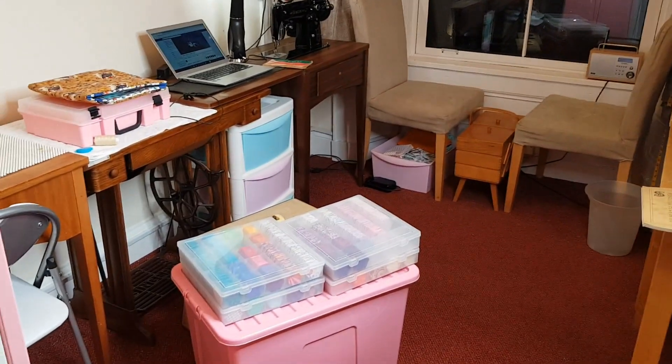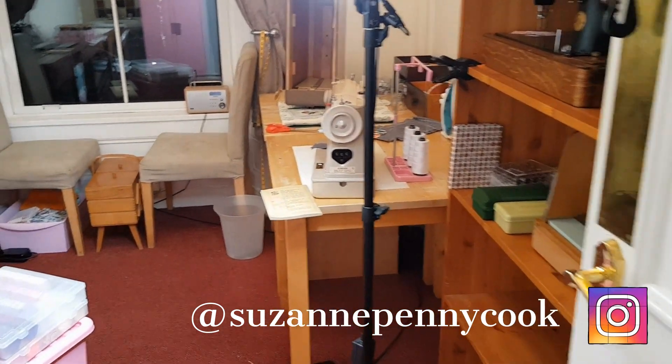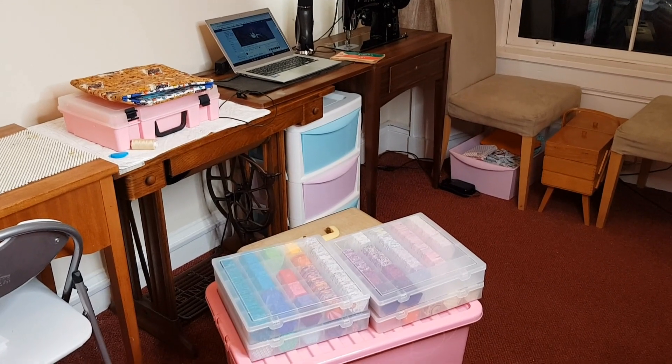There was a lot stored in here that I don't actually use, so I've had a little bit of a triage and a lot of them are getting moved downstairs into the basement. I'm going to take them down there now — I'll see you soon.